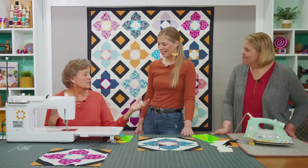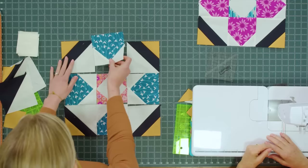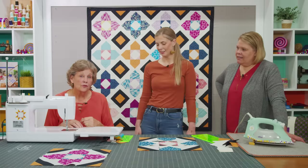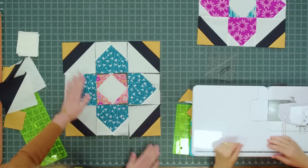Now we can just sew them together in rows. I just want to show you this — if you turn these blocks around, they make stars. We actually have a quilt called Quatrefoil Star where we did that. Just one turn and you get a little star. I love that, but I'm going to put these together the original way.